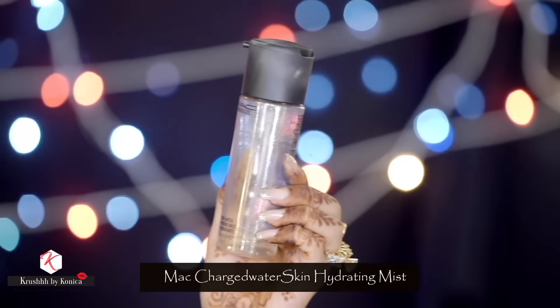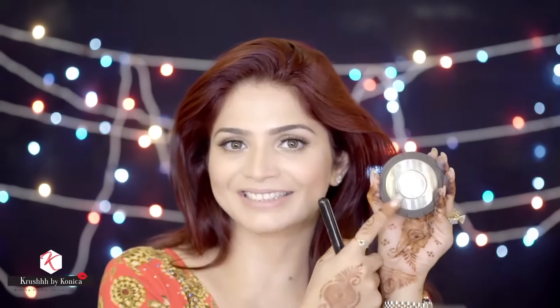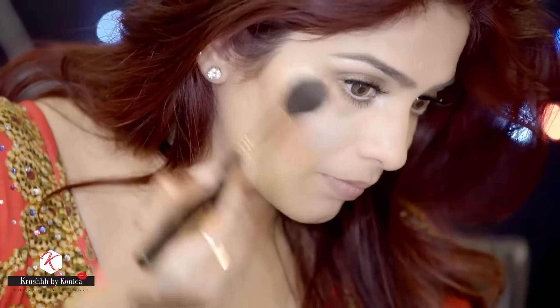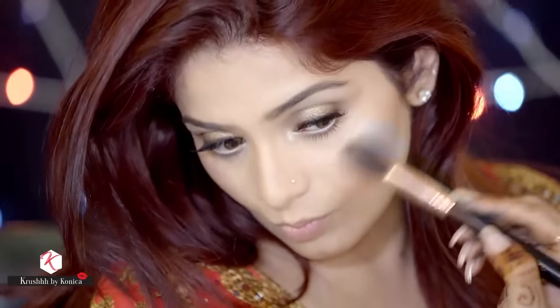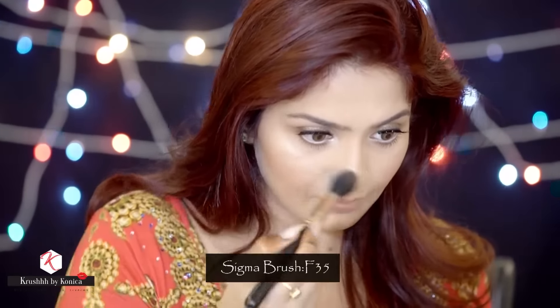I'll spray MAC Charged Water Skin Hydrating Mist all over my face, then for highlight I'm using the Becca Shimmering Skin Perfector in shade Opal — this color is gorgeous. I'm applying it with the Sigma brush F35.